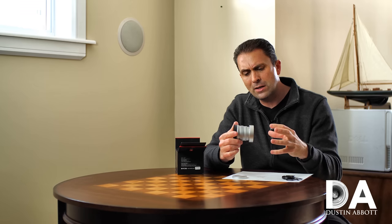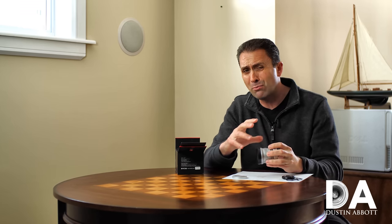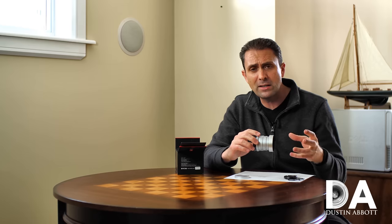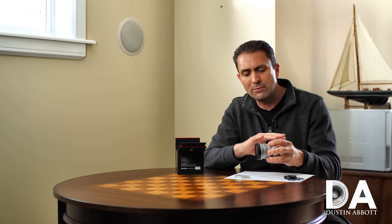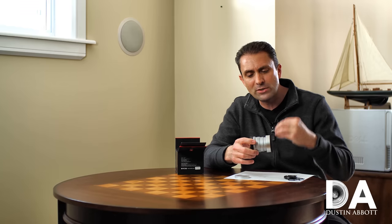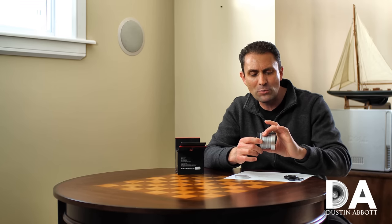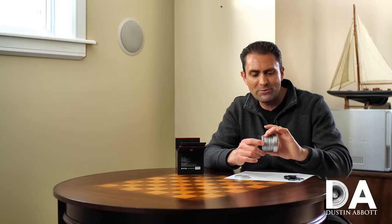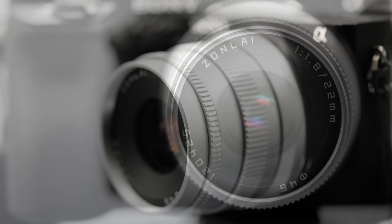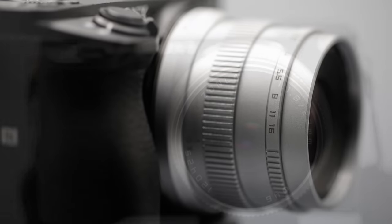The lens hood creates a different profile for the lens — the lens itself already has more of a rangefinder-type design. If you're familiar with lenses for Leica, the aesthetic is more like those. I find that's kind of exaggerated by the fact that the distributor sent me a silver finish as opposed to a black finish. I can't tell you whether I prefer one or the other — it makes it different and kind of stands out from other lenses. Whether that's a positive or a negative depends on your taste, but I kind of like it.